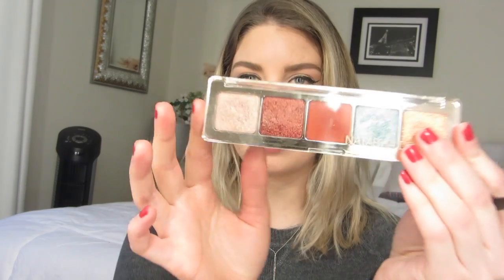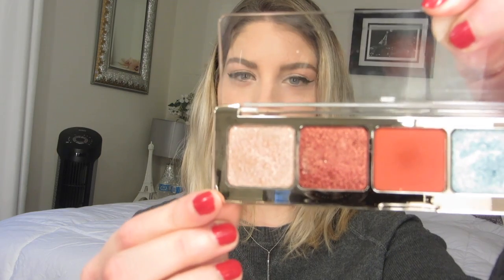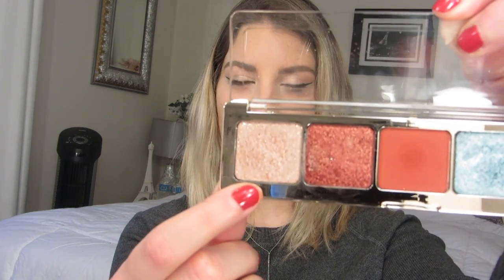This year Natasha Denona released two Holiday Limited Edition palettes. I have it in the shade Aries, but there was also a shade called Joya that had more pinks and golds and really vibrant colors. I think I was going to get the most use out of this one, so all across the lid I'm going to be applying the shade Nude.